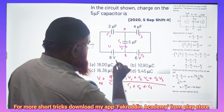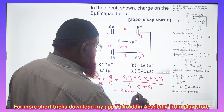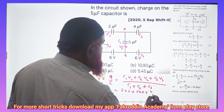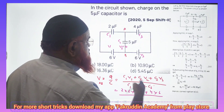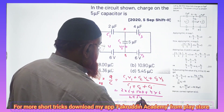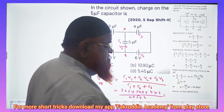C1 is 2 into 6, plus C2 that is 5 into 0, plus C3 which is 4 into 6, divided by C1 plus C2 plus C3, that is 2 plus 5 plus 4.